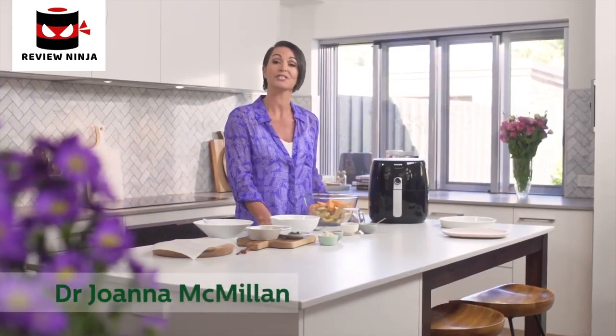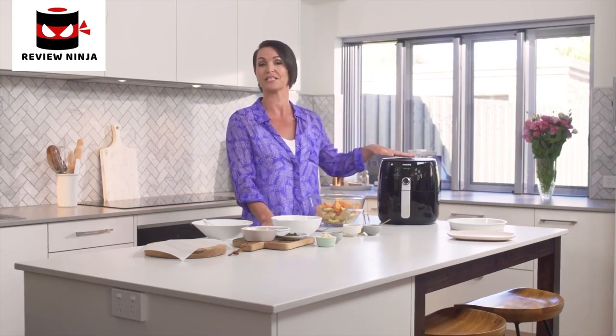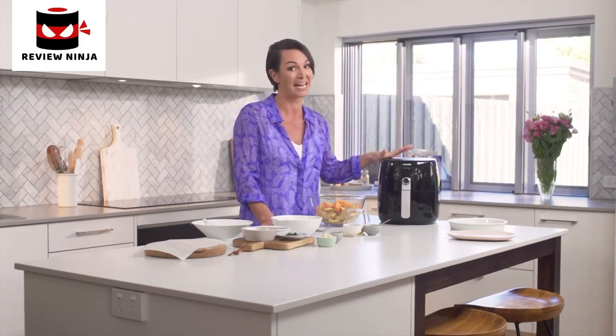Hi, Dr. Joanna McMillan here, nutrition scientist and mum of two boys. I'm always looking for appliances that can help me make healthier versions of some of their favourite dishes. So I was delighted when Philips asked me to have a test run of their digital air fryer with Turbo Star technology, and I've got to say I am mighty impressed.